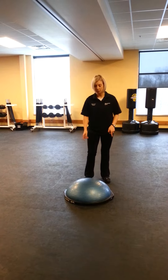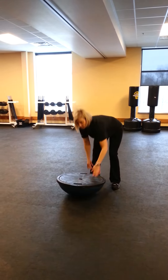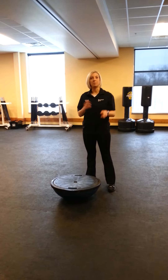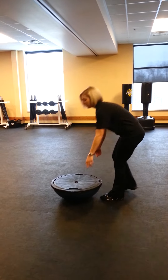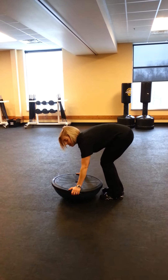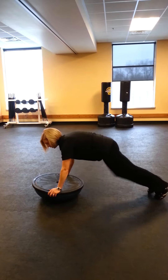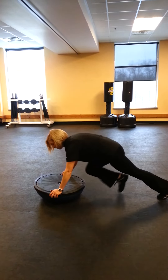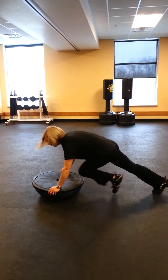The last one I'm going to show you are mountain climbers. BOSU actually stands for both sides up, so you can use both sides of the BOSU, which is kind of neat. For the mountain climbers, I'm going to flip it over just to show you a different variation. Grab on the sides and you're going to bring your feet into your chest. If you want to go faster, bring up the speed. Get 15 seconds to a minute.